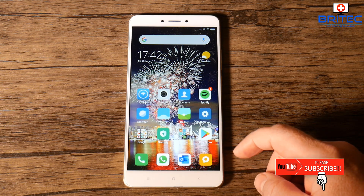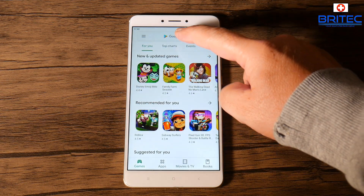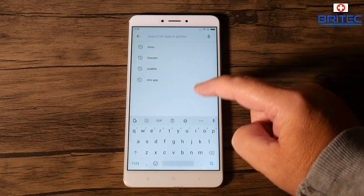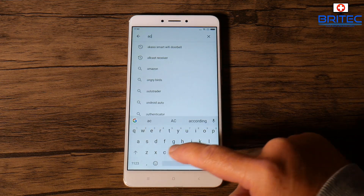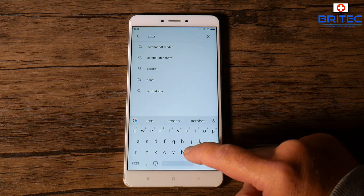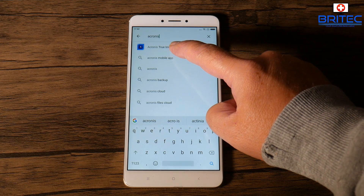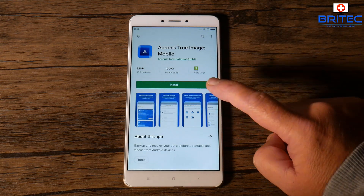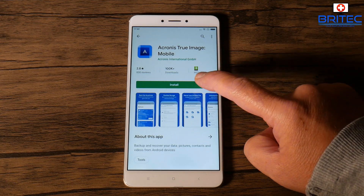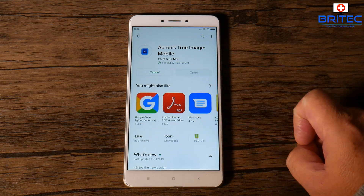If you want to back up your mobile phone, this video is for you. We're going to be backing up this mobile phone to Acronis, using Acronis True Image 2020. Let's go to the Google Play Store and type 'Acronis' so we can download the application. You can see Acronis True Image Mobile — click the install button here.